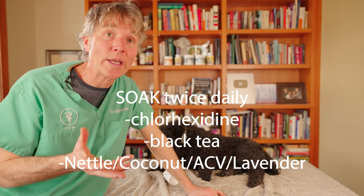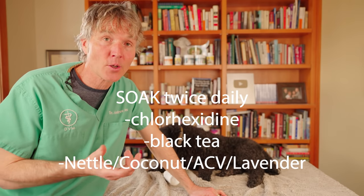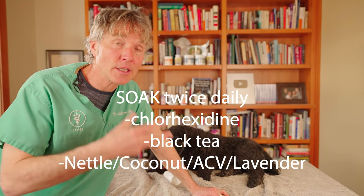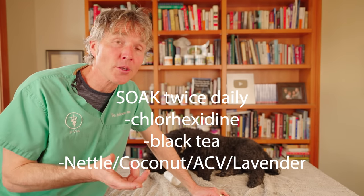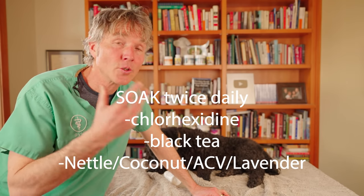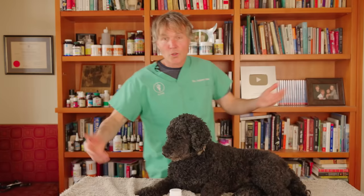If your dog has an interdigital cyst, I'd also suggest soaking the affected paw twice daily — either with an antiseptic flush like chlorhexidine, black tea, or the pododermatitis remedy we discussed earlier using nettle or green tea, coconut oil, apple cider vinegar, and lavender oil.